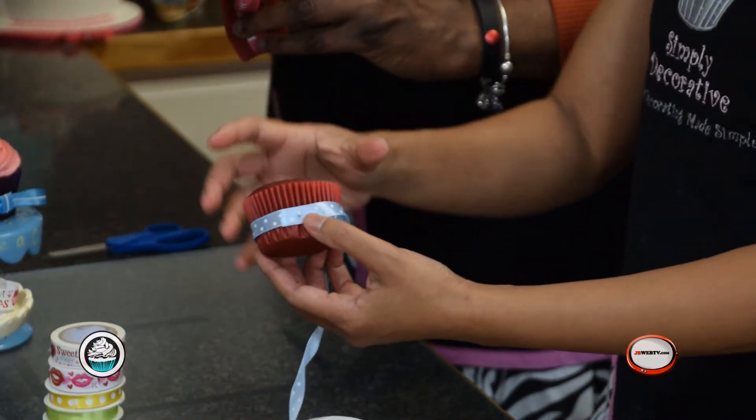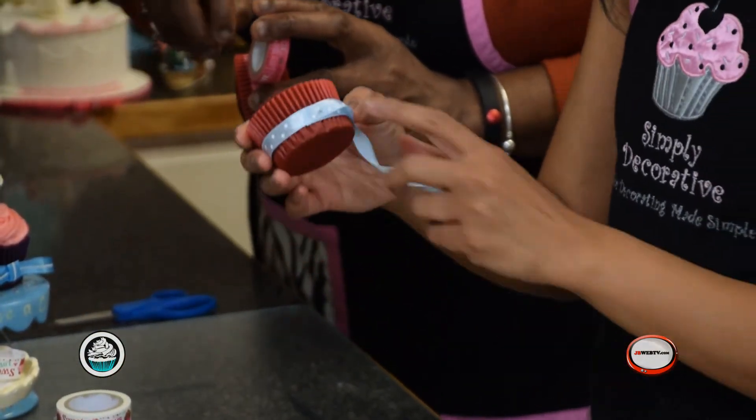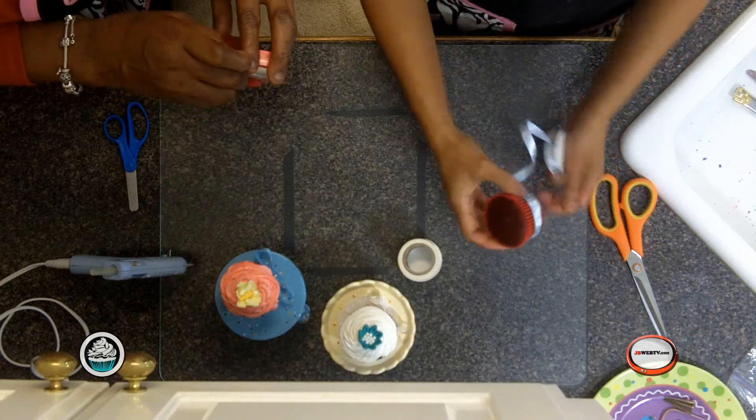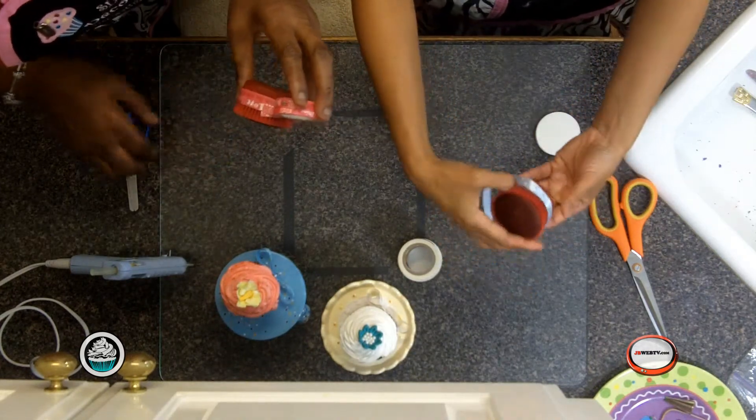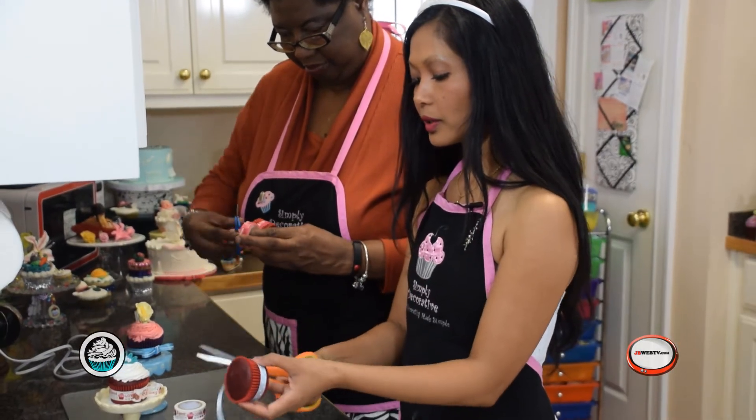Why do you need a straight pin? Now some of you are going to go, 'Oh gosh, you put a straight pin — what if somebody ate it?' The straight pin is not supposed to stay there at the end. The whole point was to get it in there, have it secure, and if you use this kind of ribbon, you clip it off.